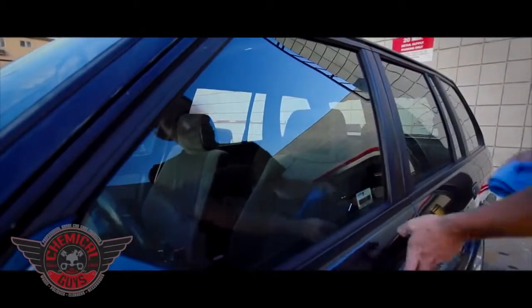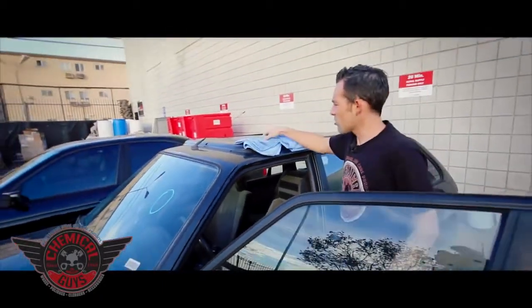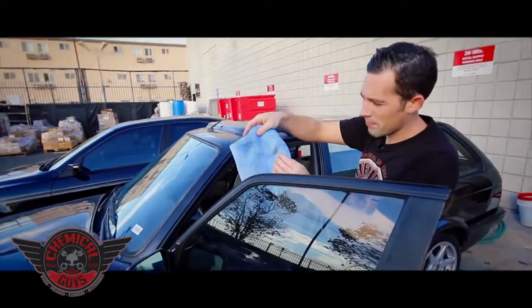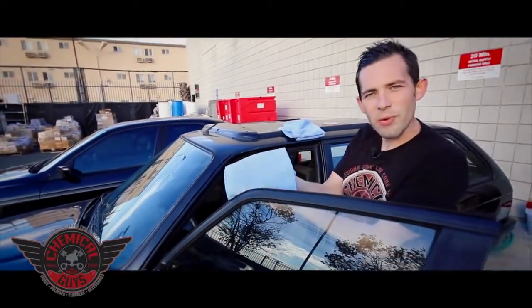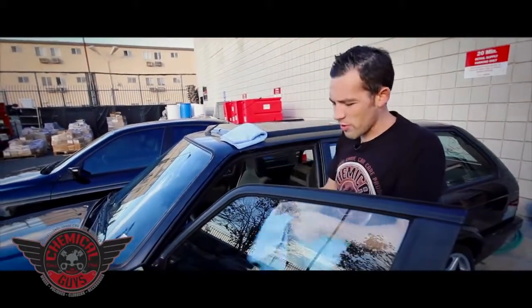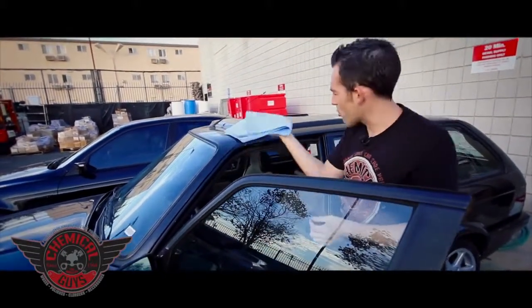The problem is that the inside is dirty too, so we're going to clean that as well. I'm going to take my towel — as you can see it's dirty — and refold it to a nice clean side. I'm going to go ahead and take my dry towel too and turn it to a nice clean side. Now we've got a nice clean drying towel.